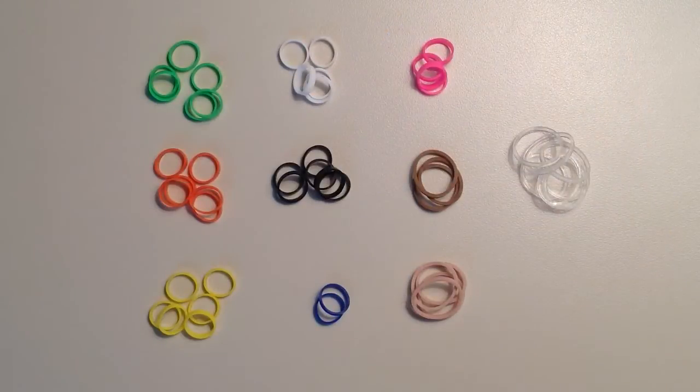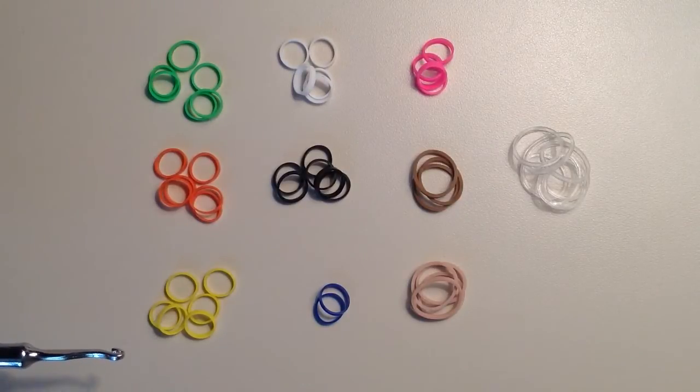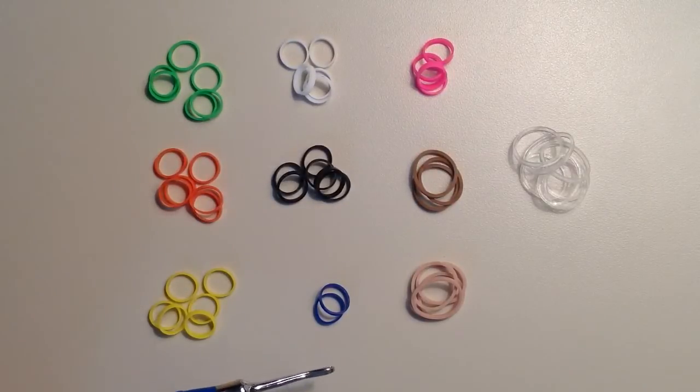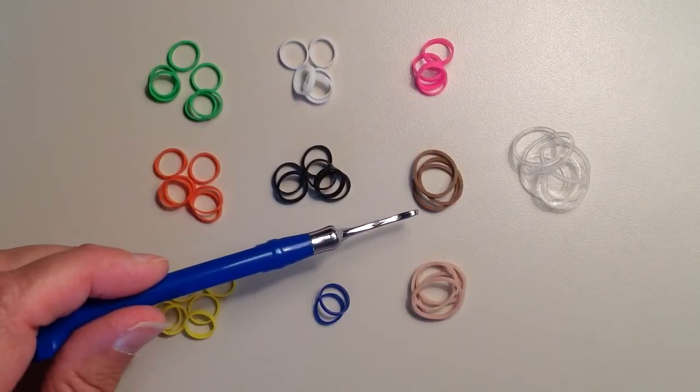To make this bracelet I used 378 of the colored bands and then 54 of the clear. To break it down by colors: I used 135 green, 63 orange, 18 yellow, 48 white, 35 black, 2 blue, 4 pink, and 24 brown.